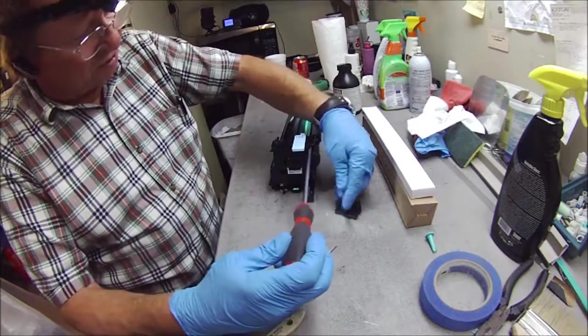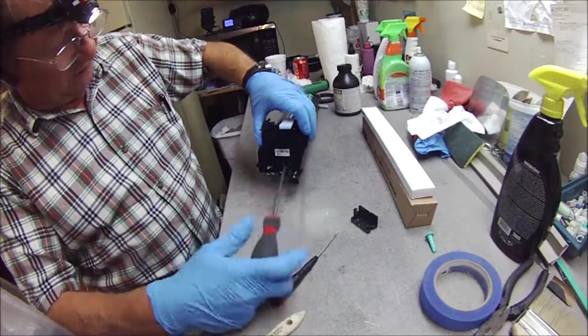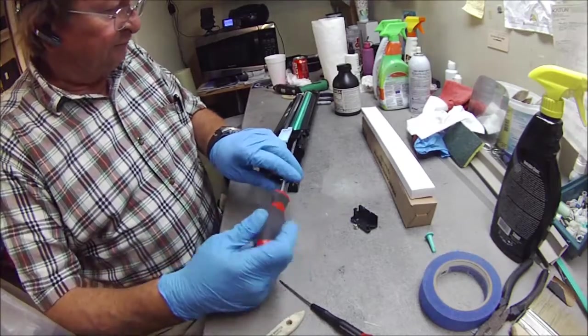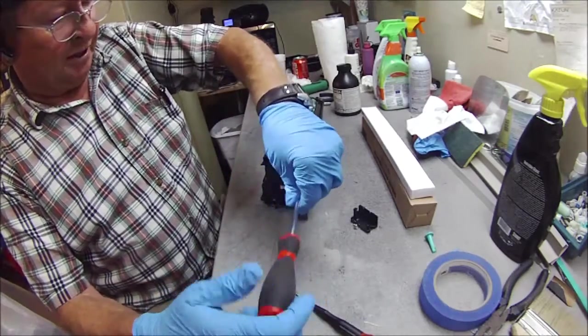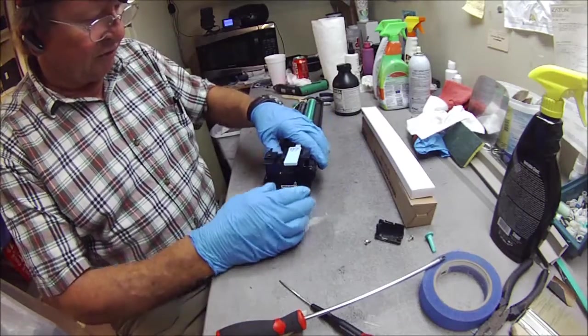Now you have two screws — one here and one in this hole above the green arrow area. They're two machine-type screws, long stainless steel, which they use on these. This is what the screws look like here. With stainless steel, always use a magnetic screwdriver.